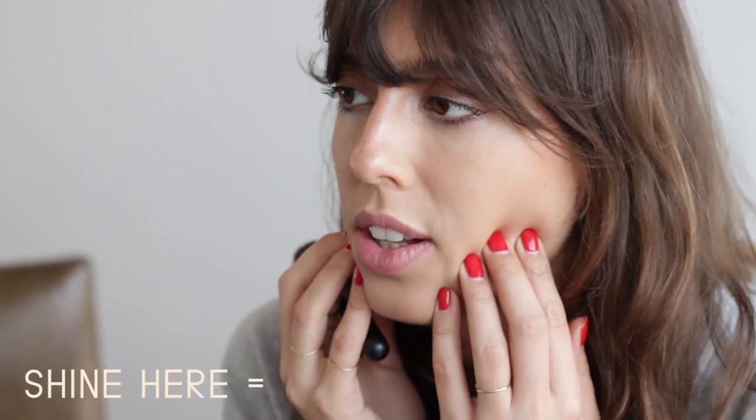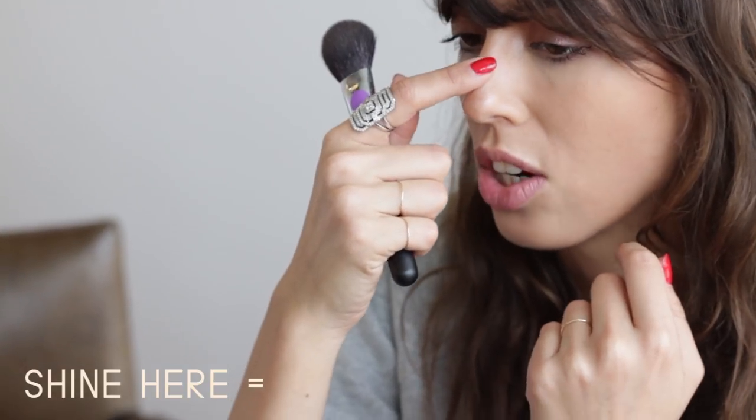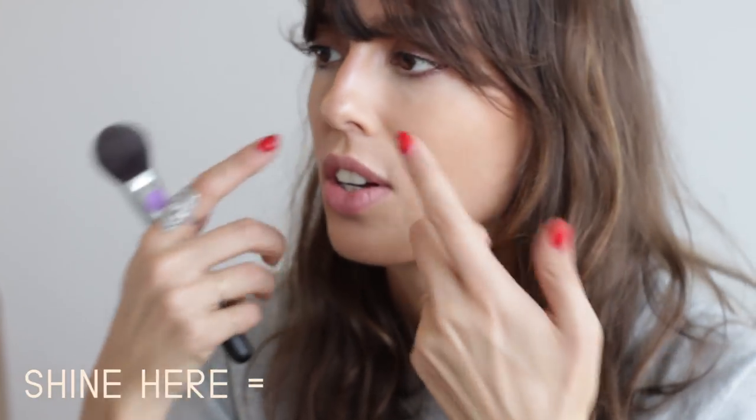Between oily and glowy there is one step. Shiny here — that's not glowy, it's oily. Shiny here — that's not glowy, it's oily. Shine here and here is oily. And here — it's glowy.